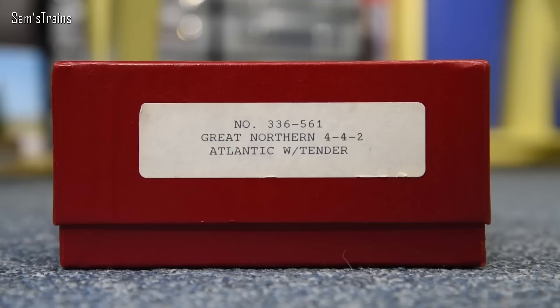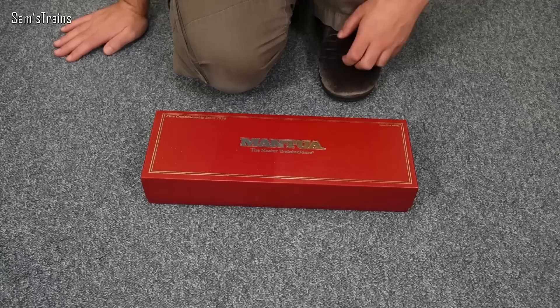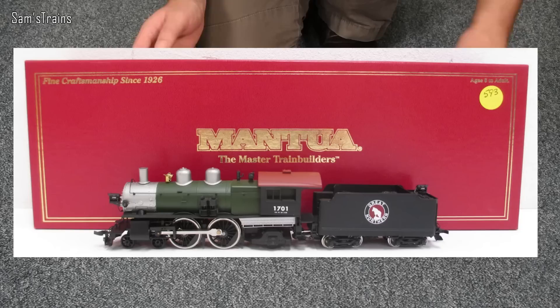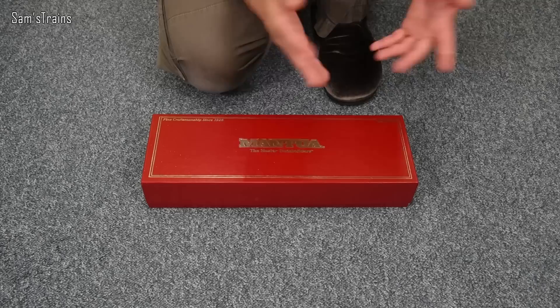On the end of the box it says Great Northern 442 Atlantic with tender. If you're from the UK you're going to be thinking what the hell, because we do have a Great Northern Atlantic in this country - and they're really, really beautiful things. I thought, what on earth were Mantua doing producing one of those? I punched the product code in and it turns out that by massive coincidence, there was also a Great Northern in America which had Atlantic with tenders. I got a bit excited thinking Mantua did a British loco, but apparently it didn't.